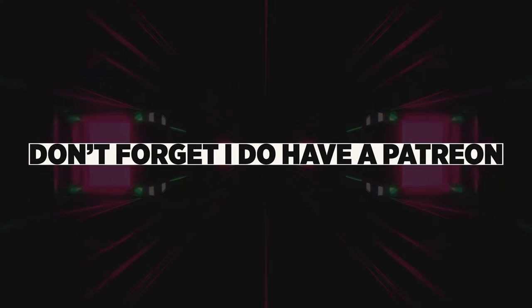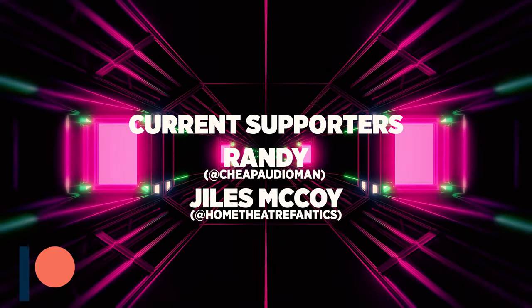Thanks for watching — I definitely appreciate you guys watching the video all the way through. Don't forget I do have a Patreon. I only have two patrons right now — Giles and Randy from Cheap Audio Man and Home Theater Fanatics. Thank you guys for supporting my channel. For those interested in supporting, I encourage you to go on Patreon as I'll be having a lot of patron-only content.